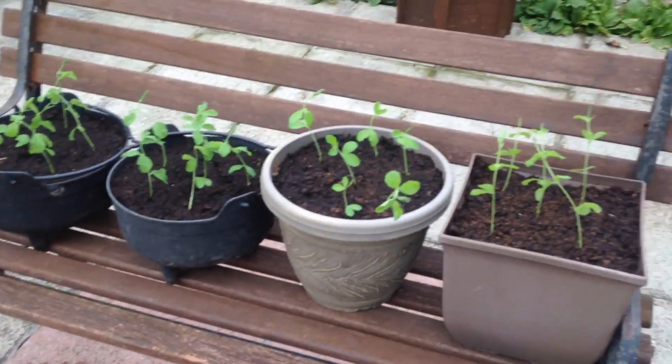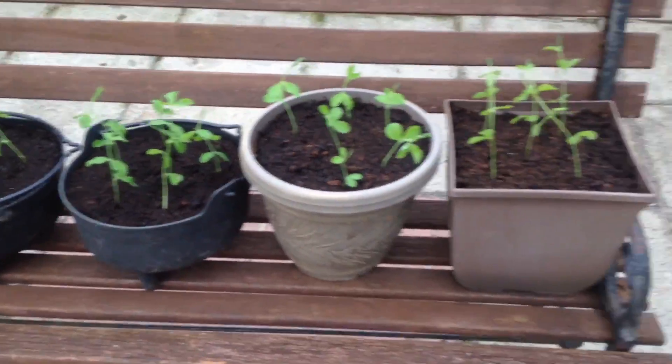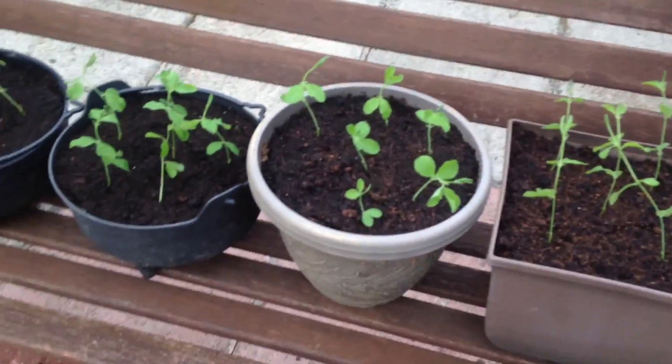This is our plant farm. This is the Dwarf Sweet Pea, and I'll show you the winter pansies in a minute. The dog's biting my ass, so if this camera's wobbling it's because he's biting me.